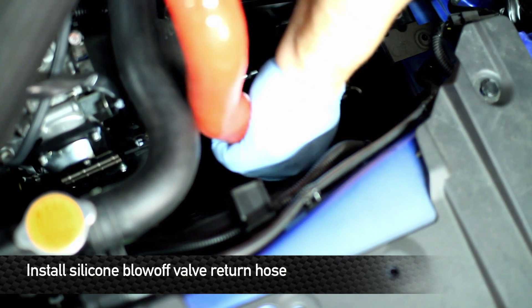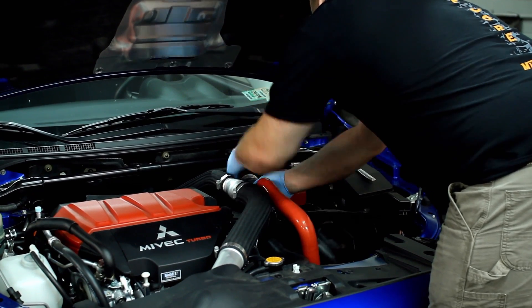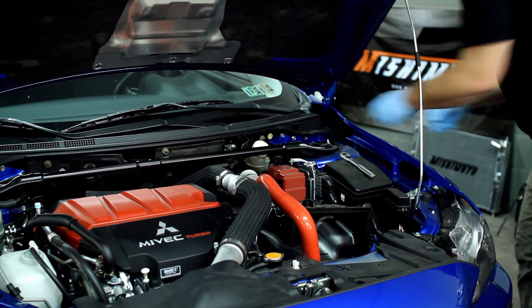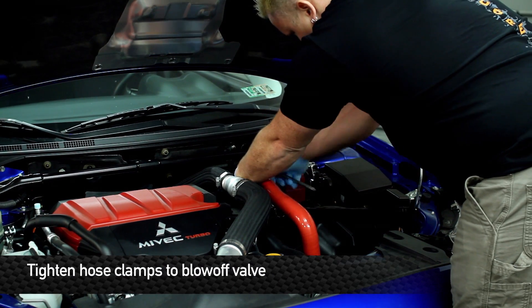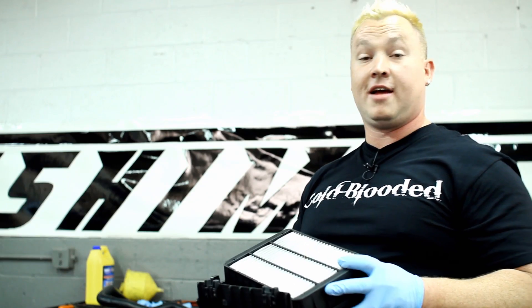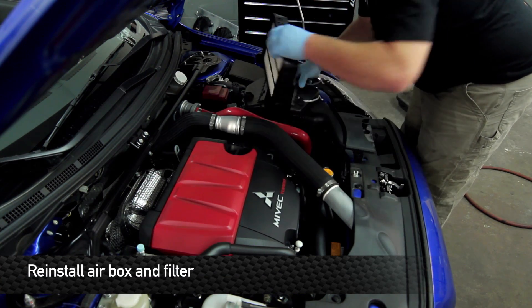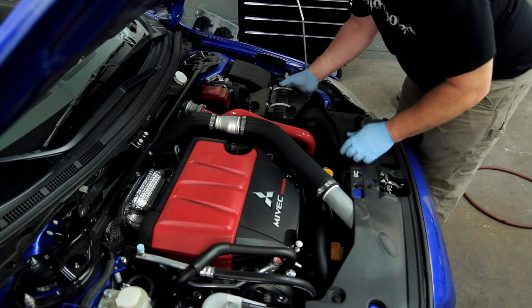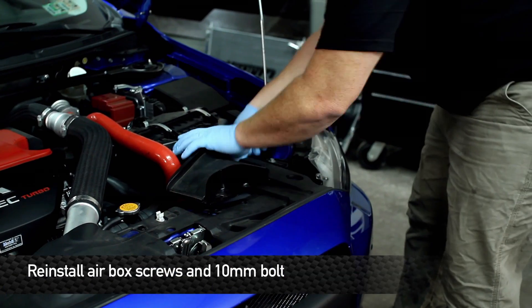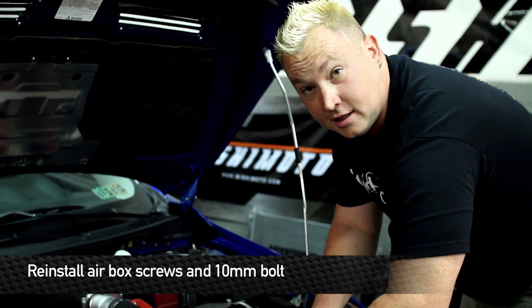Next step is to install the hose on the connections that you removed the stock one from. After you've got the two hose clamps on, then it's time to reinstall the air box. Reinstall the 10-millimeter bolt on one side of the air box, as well as the plastic clips that go in the rad support.